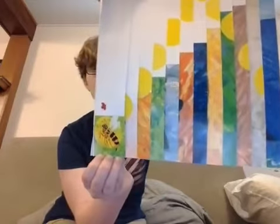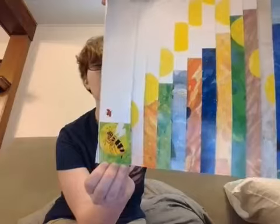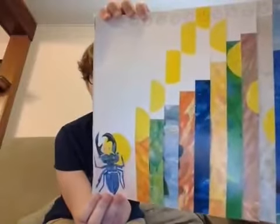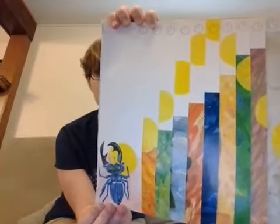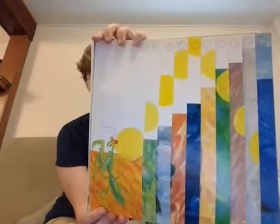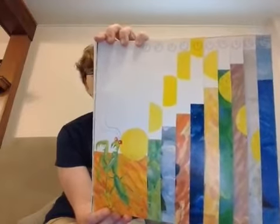At six o'clock it met a yellow jacket. Hey you, said the grouchy ladybug — want to fight? If you insist, said the yellow jacket, opening its jaws. Oh, you're not big enough, so the grouchy ladybug flew off. At seven o'clock it met a stag beetle. Hey you, said the grouchy ladybug — want to fight? If you insist, said the praying mantis, reaching out with its long front legs. Oh, you're not big enough, so the grouchy ladybug flew off.